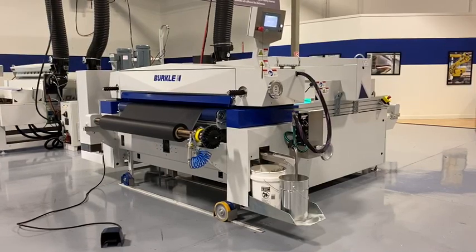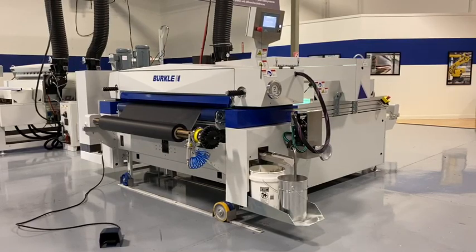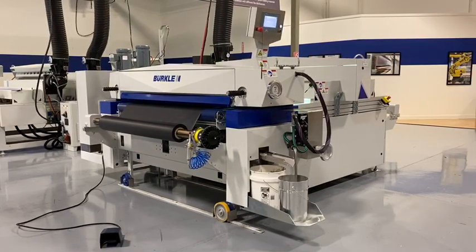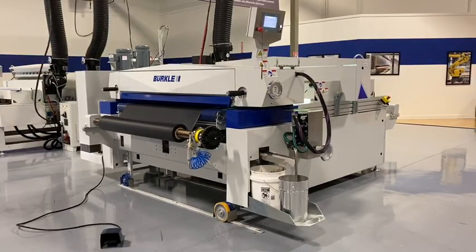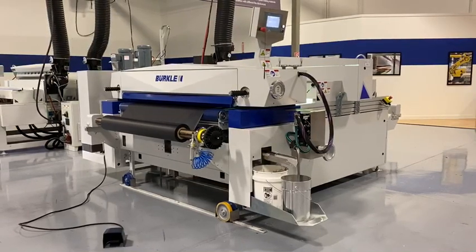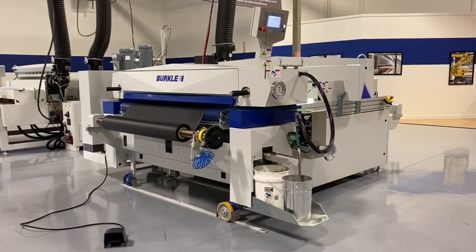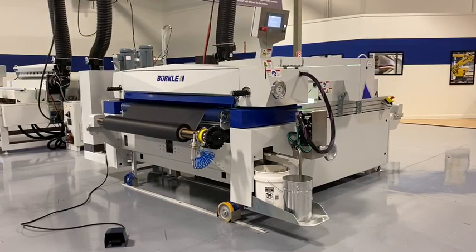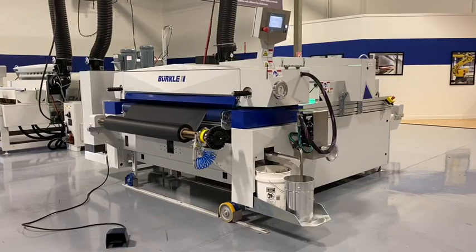Today we are going to coat a 60 gram per square meter paper with a clear lacquer. After the UV is fired up and the foot pedal is activated, the head of the roller coater is going down to the paper to coat the clear coat. After the coat is applied, we are going to cure it with a mercury UV lamp.